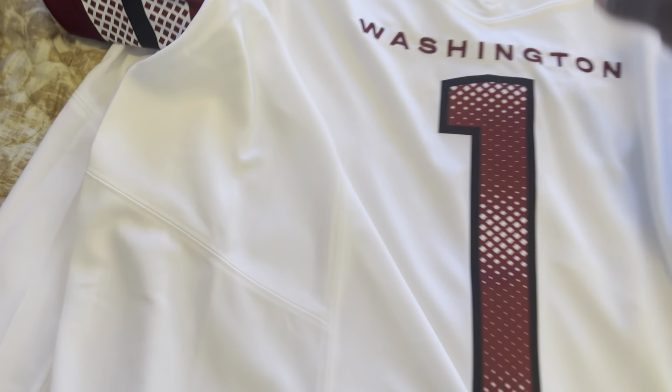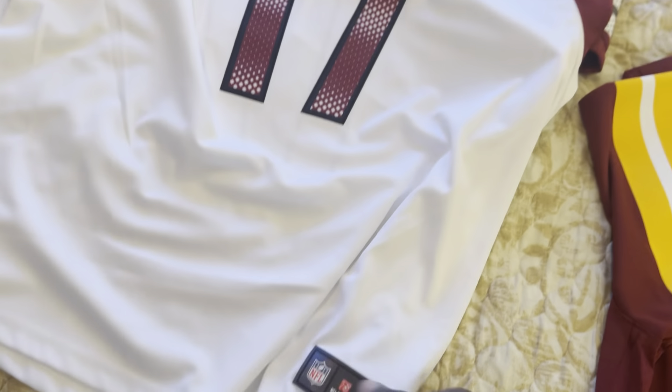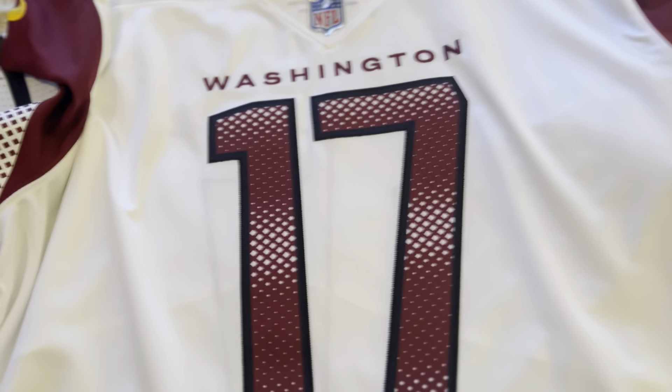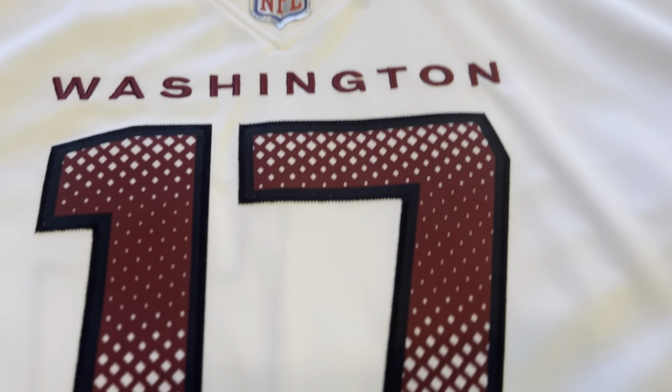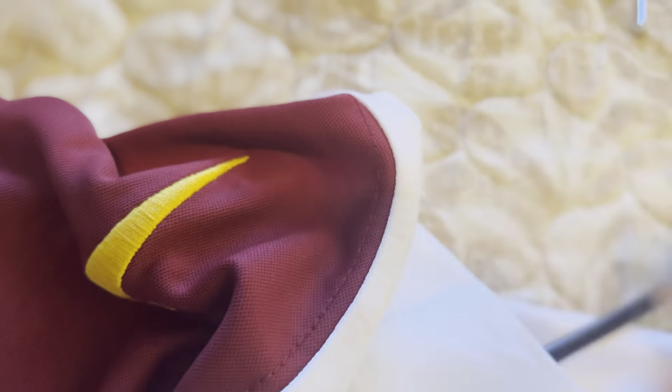So that's the Vapor Fuse jersey, and this is last year's Vapor Limited — same material, exact same material. The chainmail is different, the twill on the numbers is the same. It has stitching around it and the jock tag is different, as I pointed out. On the Commanders jersey the stripes are heat pressed — that's the exact same on the Fuse jersey. The Nike logo and branding on both are exactly the same.